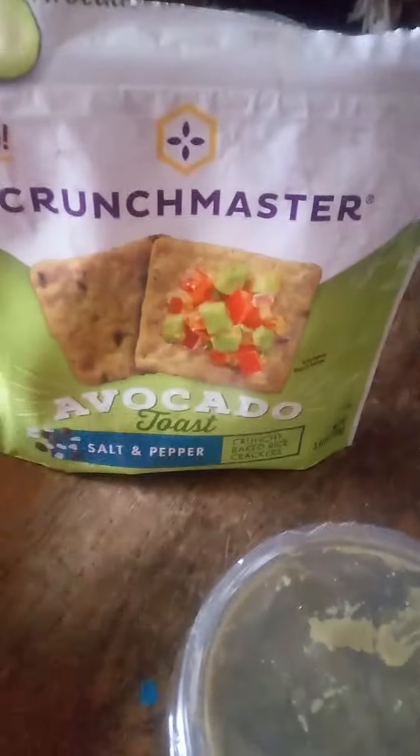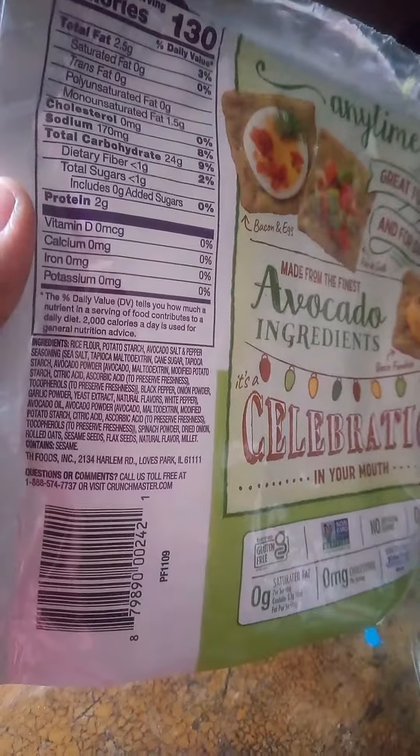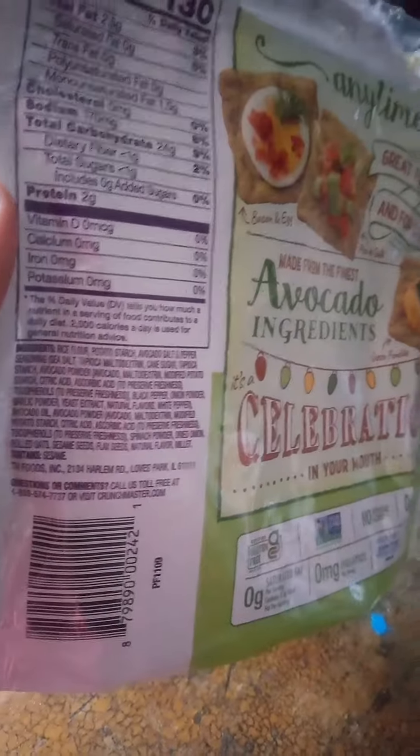If you want to use it for dipping, I did mine with guacamole — this is original guacamole. I did want to let you guys know: this is one of the vegan brands, as you can see. And I don't believe this is one of the ones that has soy in it at all.